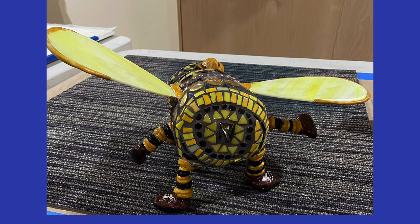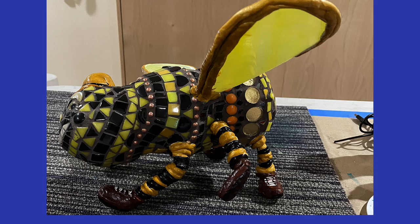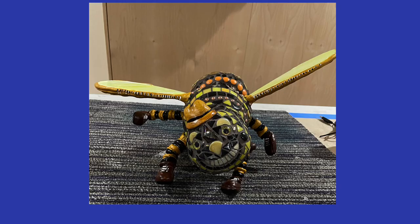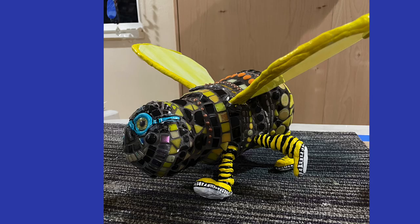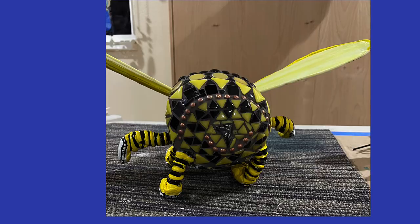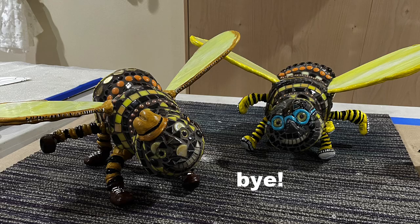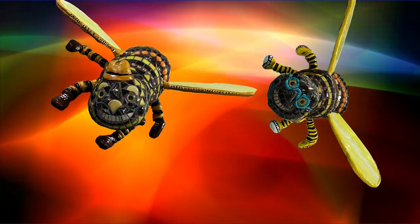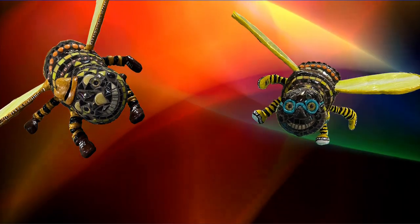It has been a really fun process to make these two little guys. But I'm so happy that they're finished, smiling, and intact, and ready to go to their new homes. I hope you enjoyed this video too. And now you know how you could make a bee. Why not? Take care. Bye!